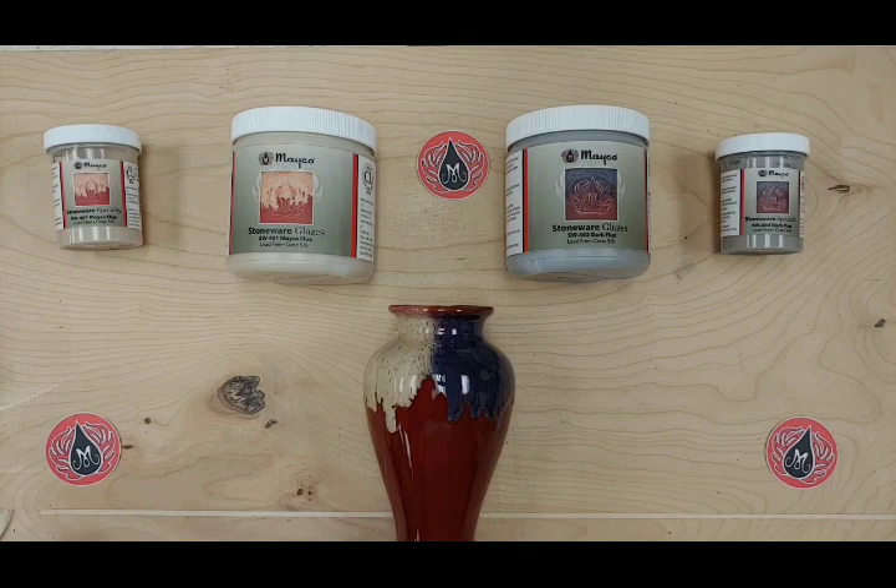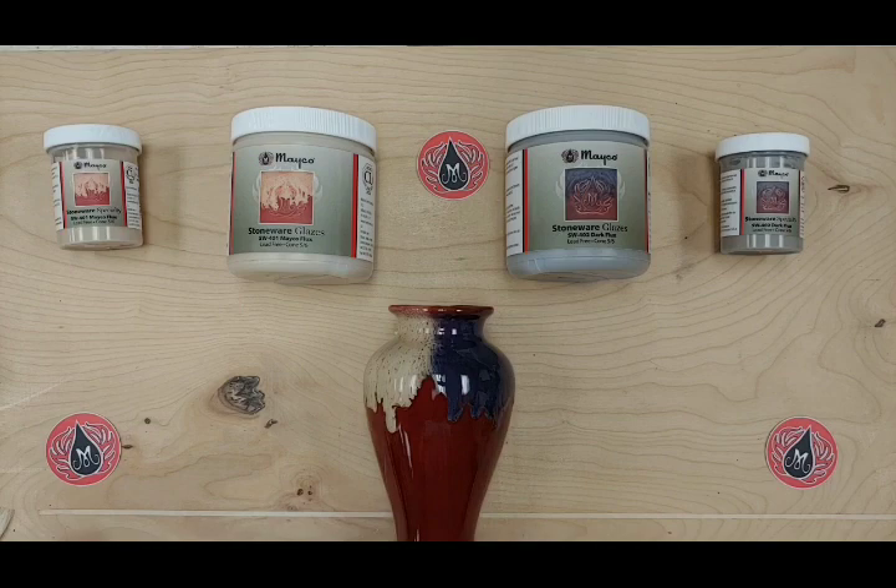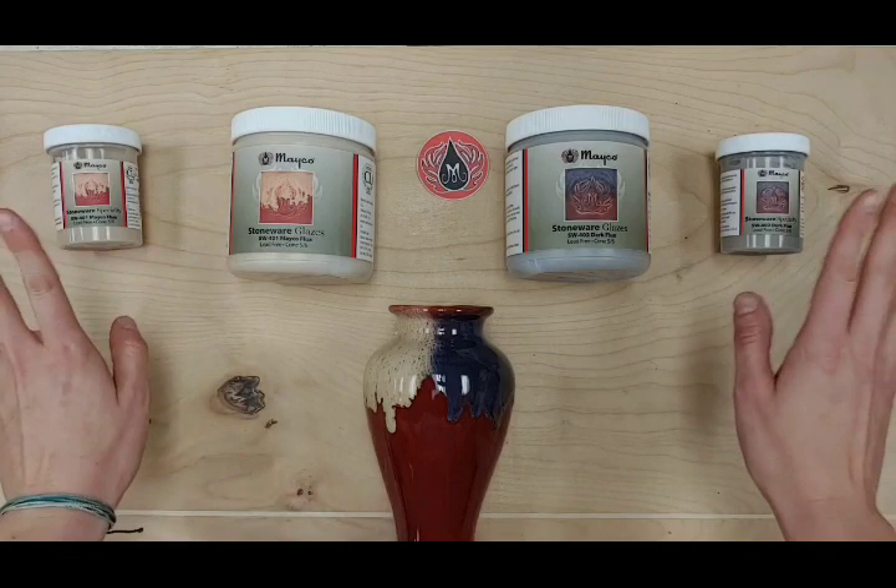We have both a light Flux and a dark Flux. They come in pints and four ounces, and both are available. These are products that you're going to want to layer with other glazes. It works well on top of or underneath other glazes, however you want to do it. Something to keep in mind is the more Flux you use, the more mobile the glaze will be.